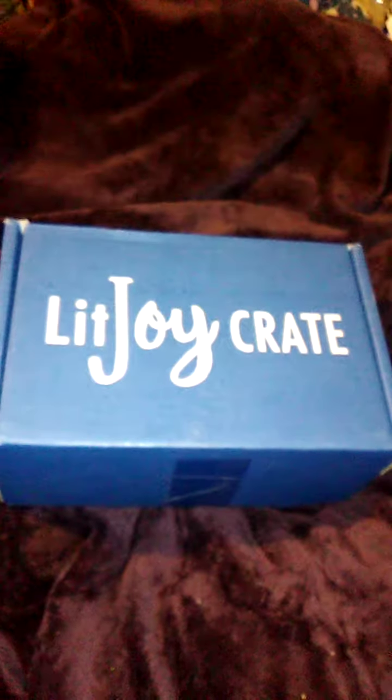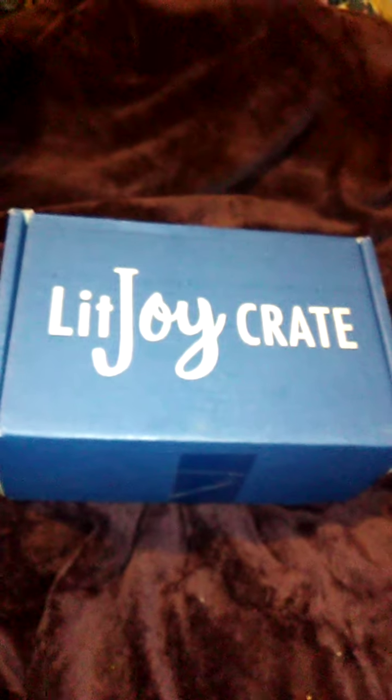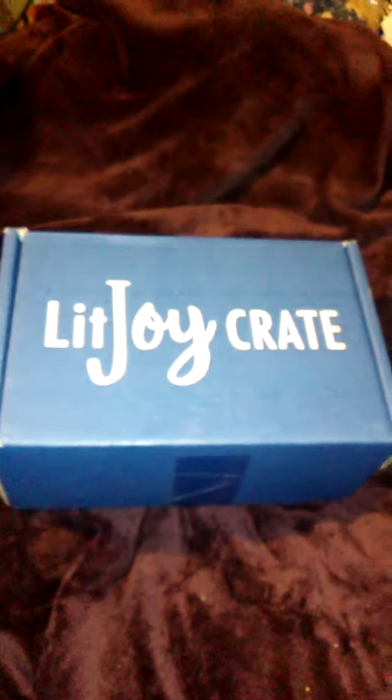LitJoy Crate unboxing, take three. I am having one hell of a time making this video. First my computer died during the first attempt, and I probably won't be able to replace it until the first of the year. On top of that, I've got to call the plumber because we have a big leak in the basement — and we all know that costs a lot. Anyway, enough about that; let's get into the LitJoy Crate, which is what you're here for.